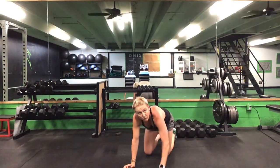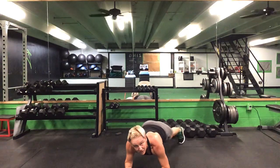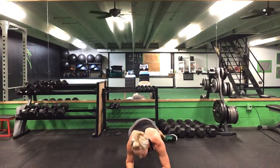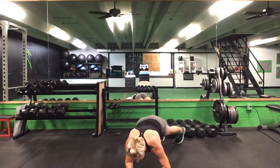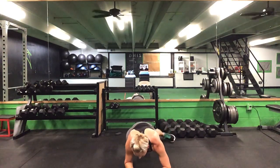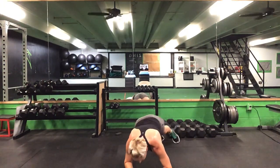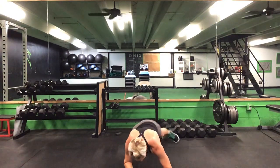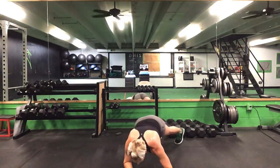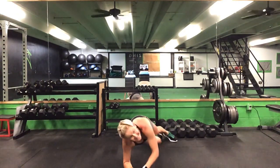Now we have 45 seconds on this front plank with hip circles. Ready? Go. Rolling inside and outside of those toes. Try to keep those hands apart. Rolling side to side. 30 seconds to go. 20 more seconds. Suck those abs up. Last 10 seconds. Five seconds to go. Time.